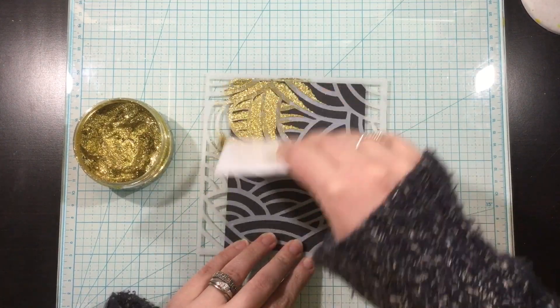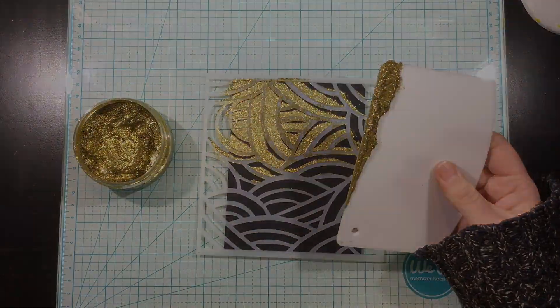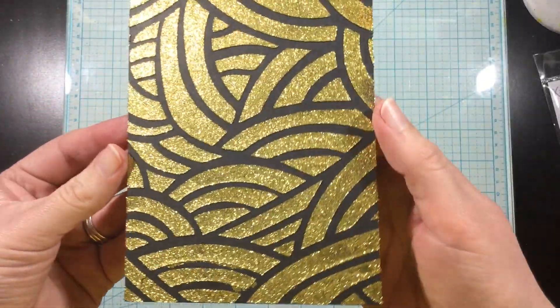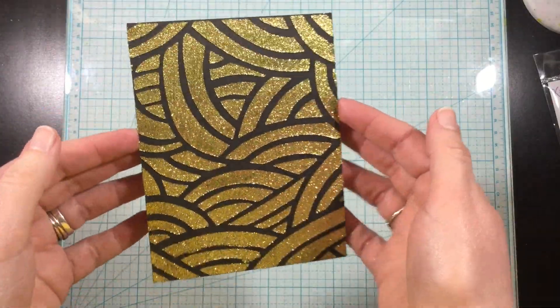You're going to see the finished product in a minute. It's absolutely gorgeous — I love the way all that gold glitters and shines against the contrasting dark black background. I think it's so pretty.